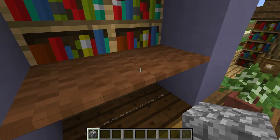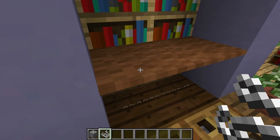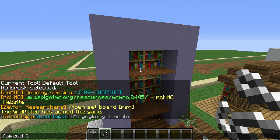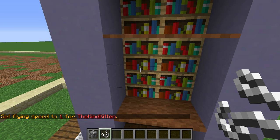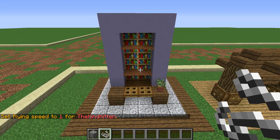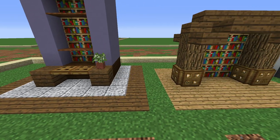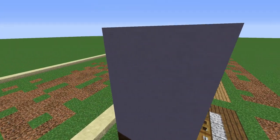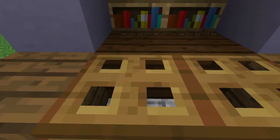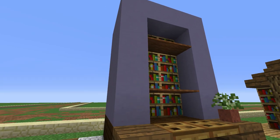The first one you can make in vanilla. You've got a little bit of string and you just put it up every so often, then you put some carpet on top. I've also made a little table here — just some trapdoors and a little plant. That's one design, pretty simple.